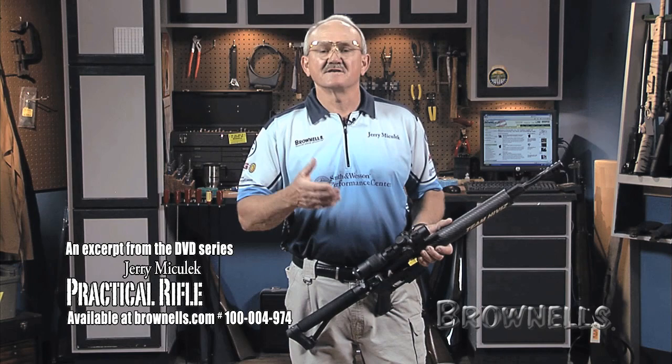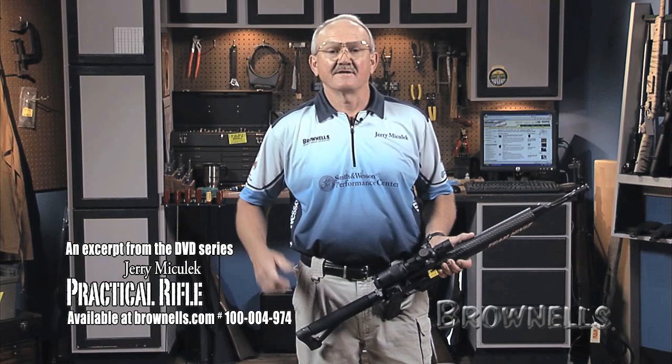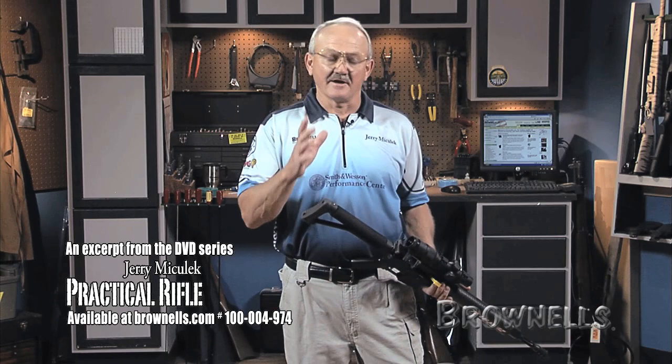That's the key word — consistency in your presentation to the target. If you find yourself on a range saying 'I just had the best run in my life and I can't duplicate it,' it doesn't count. So you want to be consistent in your stance, and I'll show you how to do that. It's real easy.